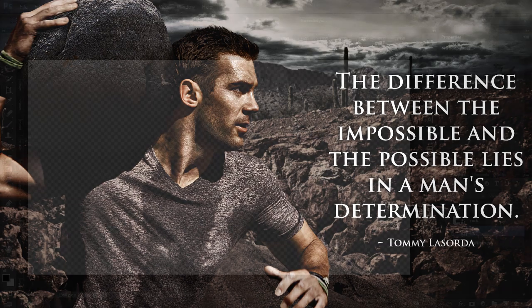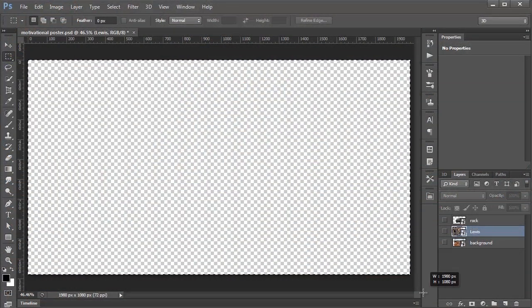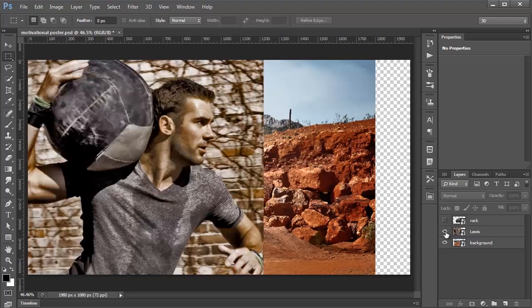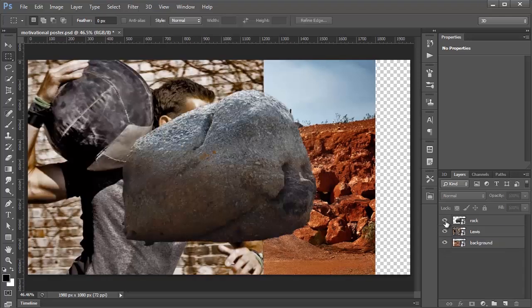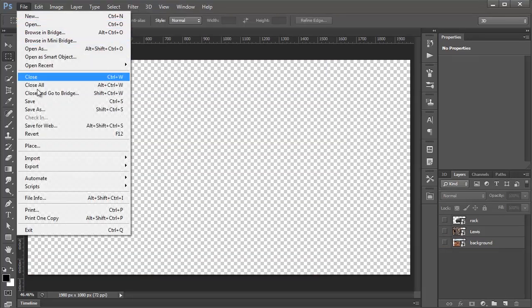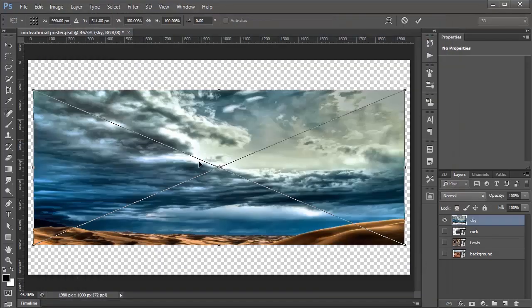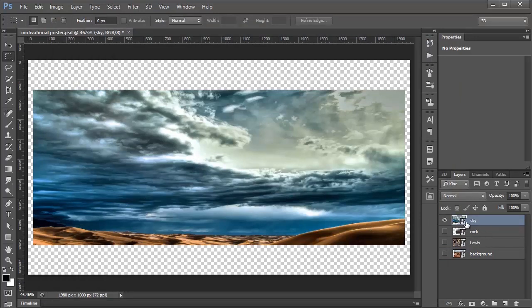We're going to start out with this document here, which is 1980 by 1080 pixels, and we have three files placed within it: the background, an image of Lewis, and a rock. I went to File > Place and selected the images so that they become smart objects when we bring them in. You know they're smart objects because in the thumbnail there's an icon in the bottom right corner indicating the layer is a smart object.